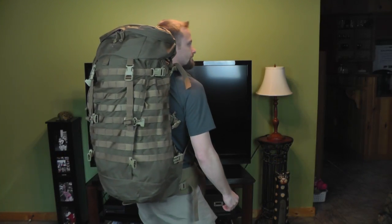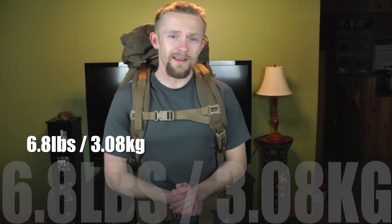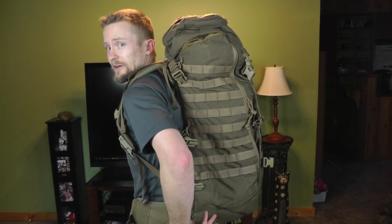Let me go ahead and do a 360 for you. For me this is more of a realistic use of that ILBE system. This pack is the regular size — 54 liters and comes in at 6.8 pounds. So it's not super heavy, but it still retains that incredible Arcteryx design and incredible quality, no doubt about it.